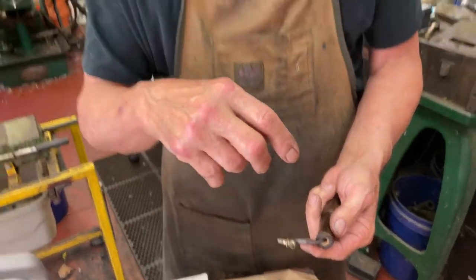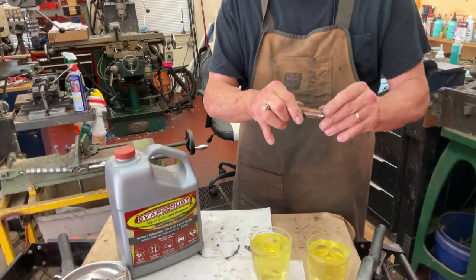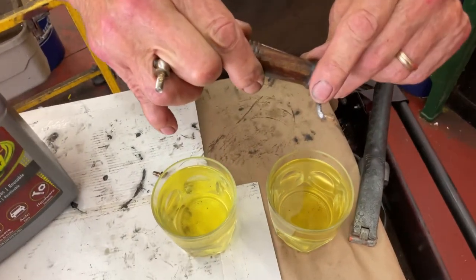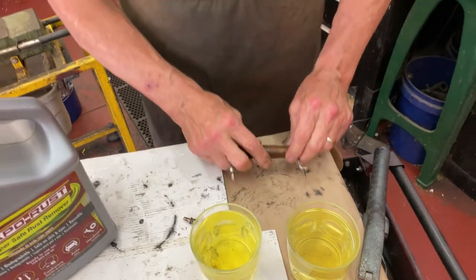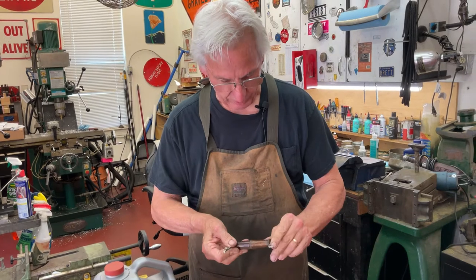Instead of buying another handle or reproduction handle, everything is saveable. You can use the Evapo-Rust on rusted reproducer parts and other phonograph parts, but you have to watch out for the pitting, because this one here was so severely rusted that you can see the pitting in the steel. You can use a deburr wheel like I use and polish this out a little bit. Everything in phonograph restoration is reversible and saveable — and that's my tip for the day.